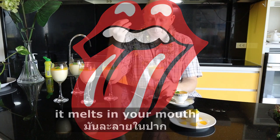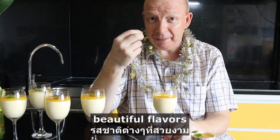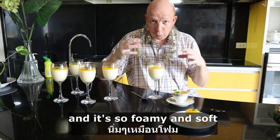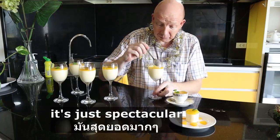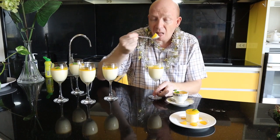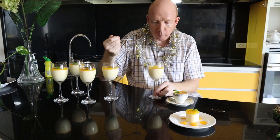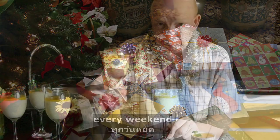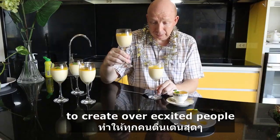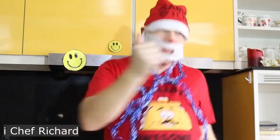It melts in your mouth and you have all these beautiful flavors — not too sweet, so foamy and soft. These flavors will be released like an explosion. It's just spectacular. I mean, you can serve this Christmas Eve or Christmas, every weekend — this one will do the job to create over-excited people. Bon appétit!